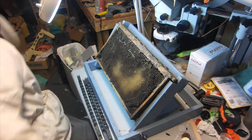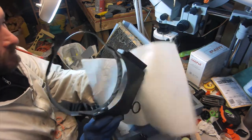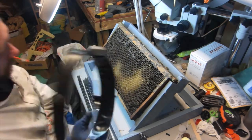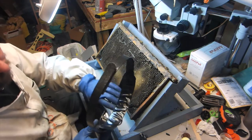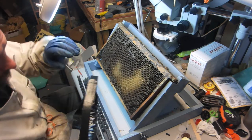Magnifiers allow you to see the larvae and see what you're doing. That last batch I did where my take was a little bit off — I just bought these, they're like five bucks at Harbor Freight, but I couldn't find my set from last year. So I kind of grafted blind and the results, well, they showed it.